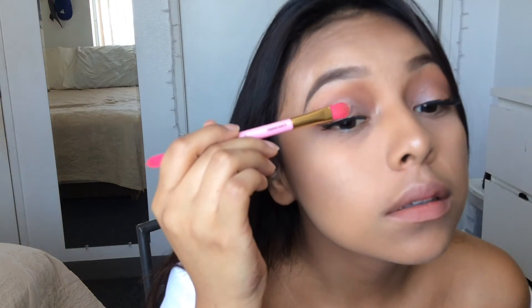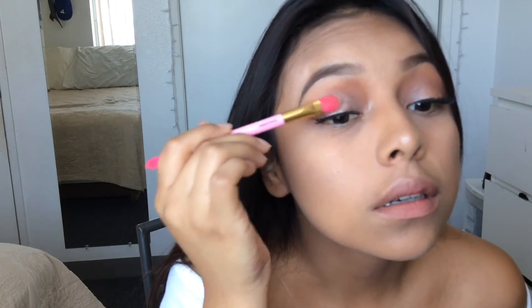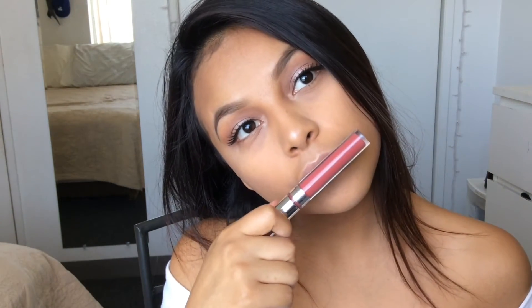If you guys didn't see my previous video, you'd know how I highlight and contour. Using the highlight that I use, I'm going to apply it in the inner tear duct of my eye and also put some of that highlight on top of the shimmery shades that I applied on my eyelid. Now for my lips, I'm going to use Bumble from ColourPop.